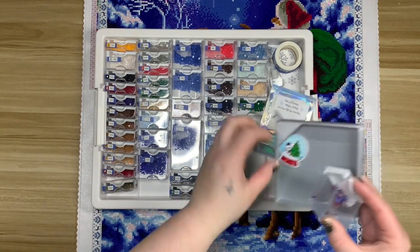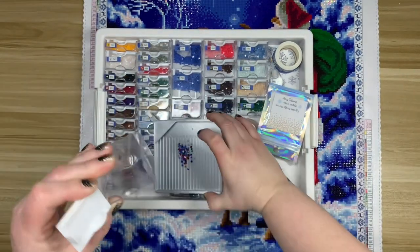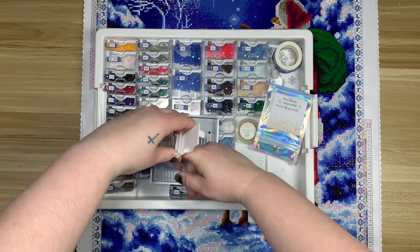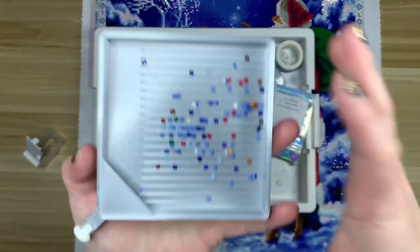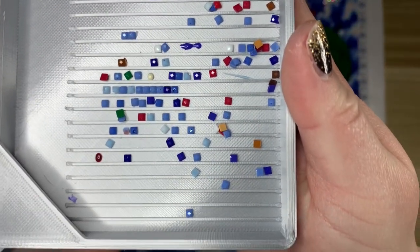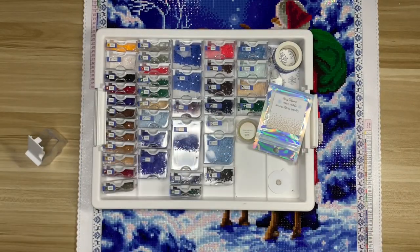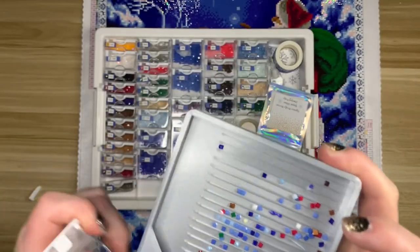Let's talk about the drills. I used my Elizabeth Ward storage system for this kit. In terms of trash drills, I didn't think it was too bad — I had plenty of every color. As long as I had enough drills to complete the painting, I don't care how much trash I have. For this size I don't think that's bad at all. Most of them had little holes on the top, and some had extra knobbly pieces.